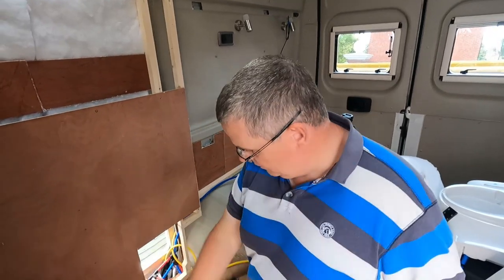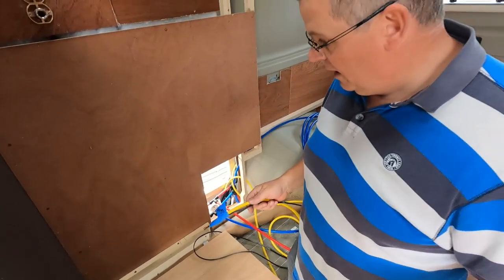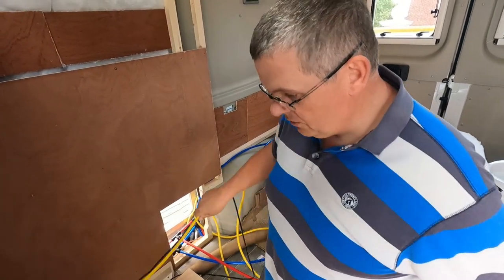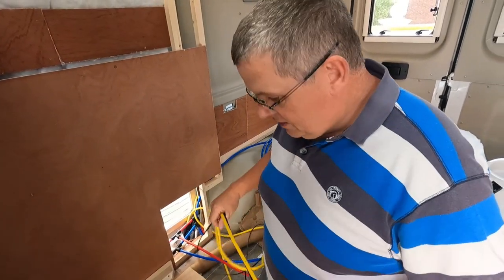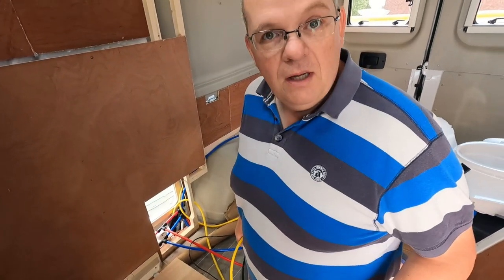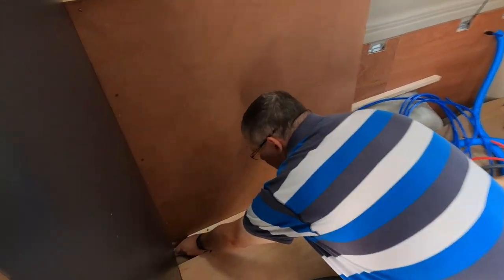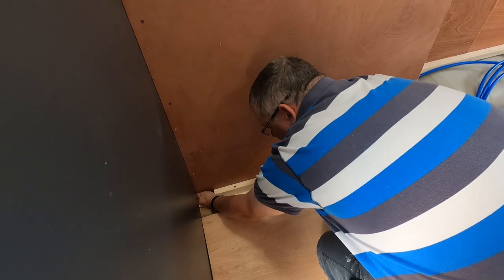One last little job before I put the shower tray in: I've got plenty of space so I'm going to run a 12-volt cable and a 230-volt cable through - labelled as spares - through into the area under the seat where the Truma boiler is and bring them out at the back, just in case we ever want to add anything else down the line. It'll be much easier with these cables already in there that can then be extended. Question is whether I go through here or tuck around the back of the shower, which might actually be slightly better.